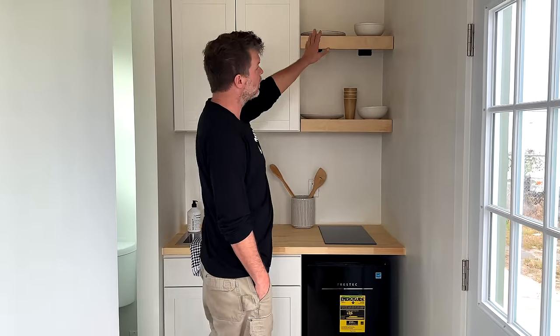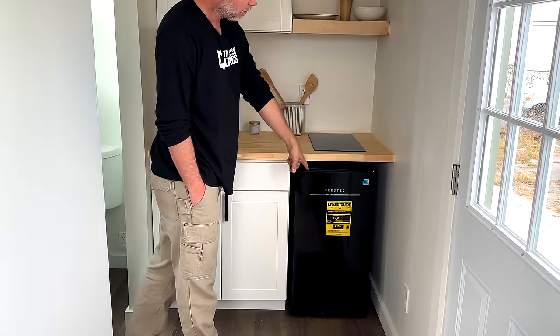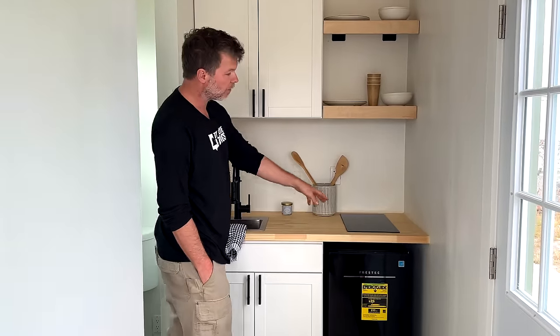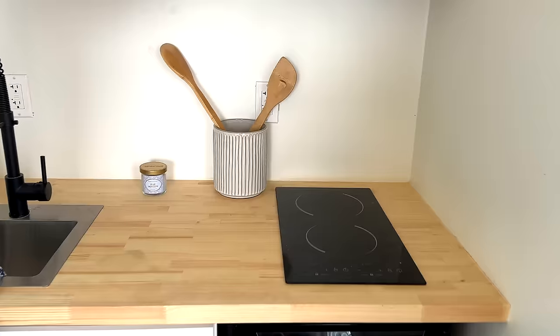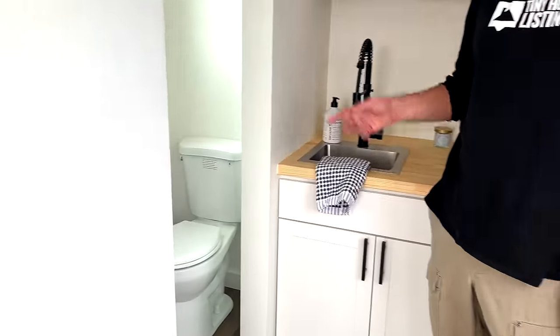We have storage shelves, a nice wall-mounted cabinet, a 36-inch cabinet, and a small dorm-style fridge with a freezer in it. There's a two-burner induction cooktop, so this kitchen is fully functional. Your water heater is underneath here — an 8-gallon water heater.